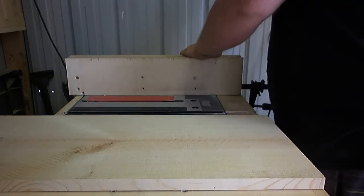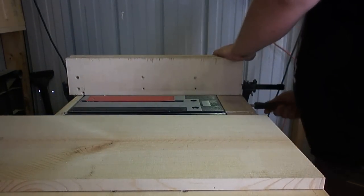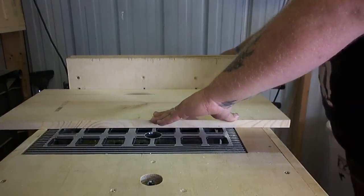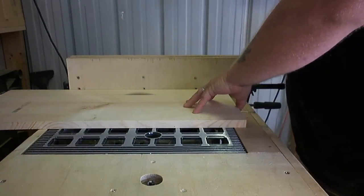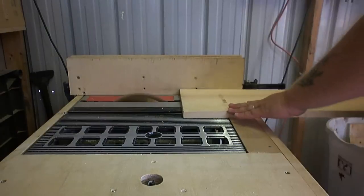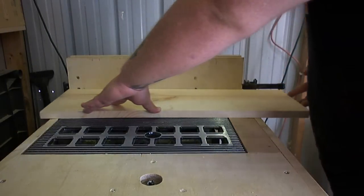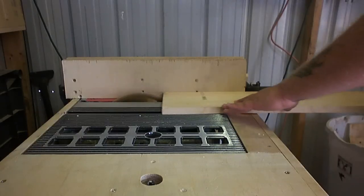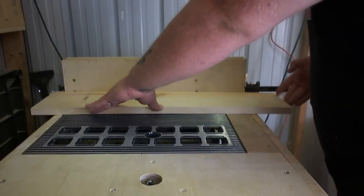I started off this project with a scrap piece of 2x10 pine and set my table saw rip fence to two and a half inches, then ripped down two pieces out of that 2x10 that I'll use for the runners — the boards that run up and down that'll hold the pegs for the coffee mugs.